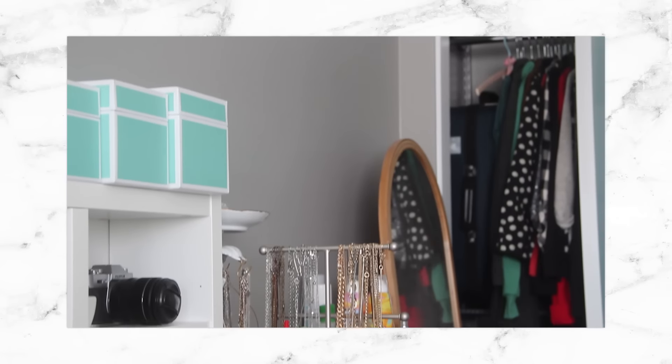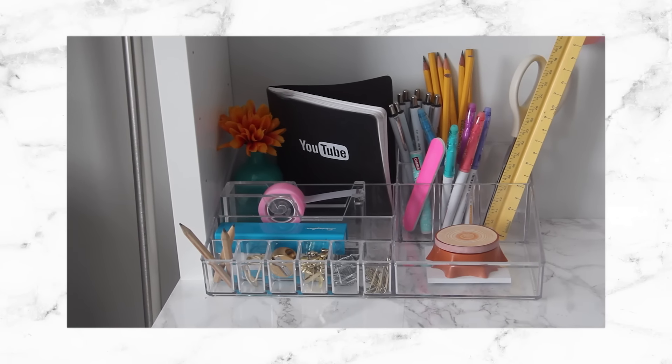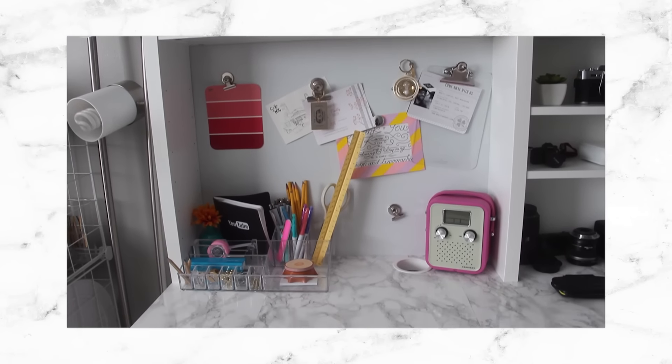Oh my gosh, that was so many craft supplies! I hope you guys like this tour. It was kind of a lot to go through — I basically live inside a craft store, but when you make DIY videos all the time you kind of need that stuff on hand. I would love to know in the comments how you store your craft supplies. Do you have any organizing tips or tricks that you want to share with us? Remember to head over to my main channel to see my full apartment tour. Be sure to press that like button and subscribe and I will see you all next time. Bye everybody!